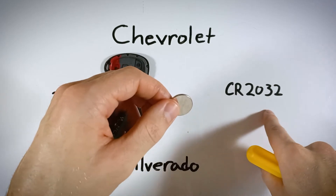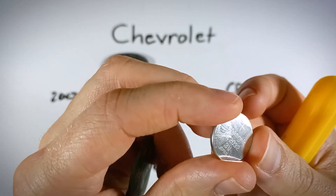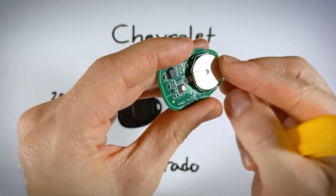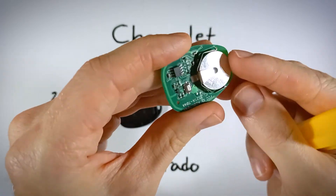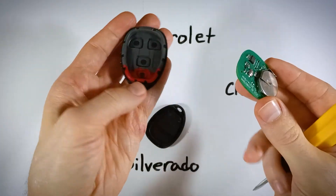Grab your new CR2032 battery, and when you're putting it in, make sure it is going positive side up. You want to see the plus sign and the battery information facing up when you slide it in. Just push it all the way in, and now all we need to do is put this thing back together.